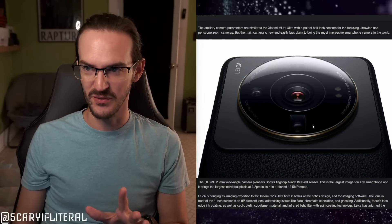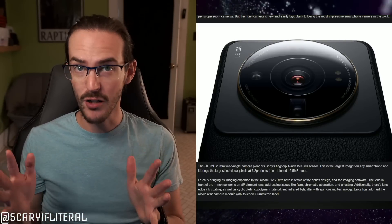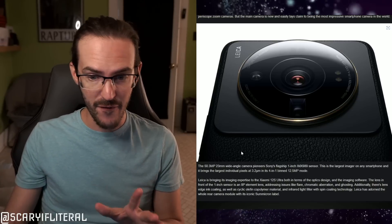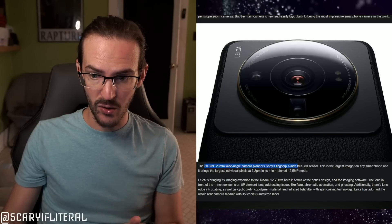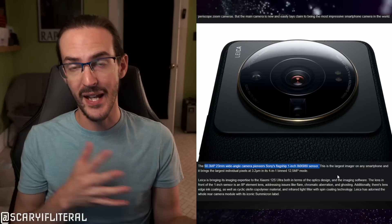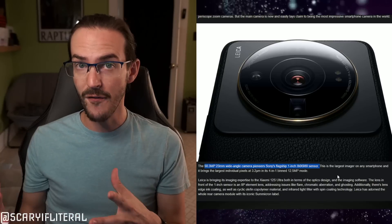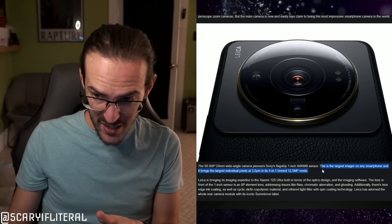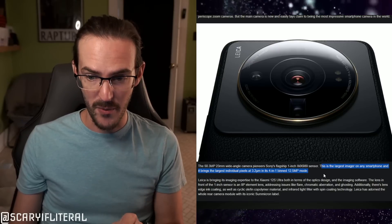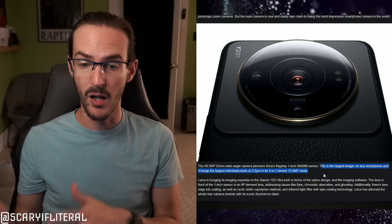Look at that camera module. It is no exaggeration to say that spec-wise this is the best camera setup of any smartphone that has ever existed, and nothing honestly gets anywhere near it right now. We have a 50.3MP 23mm equivalent wide-angle camera — the Sony IMX989. This is that one-inch sensor co-developed between Xiaomi and Sony. Xiaomi footed the bill for about $15 million in R&D. It's the only phone on the planet with this sensor, and it brings the largest individual pixels at 3.2 micrometers.